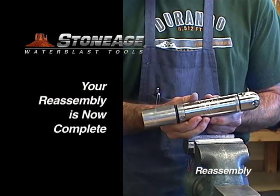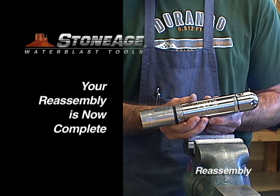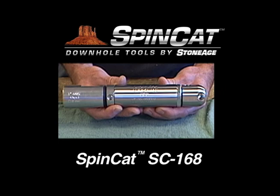Slide the weep seal into position with the thin edge facing down covering the weep holes. Your SpinCat SC168 reassembly is now complete. Thanks, and remember you can always contact our service technicians to answer any questions or procedure issues you may have.